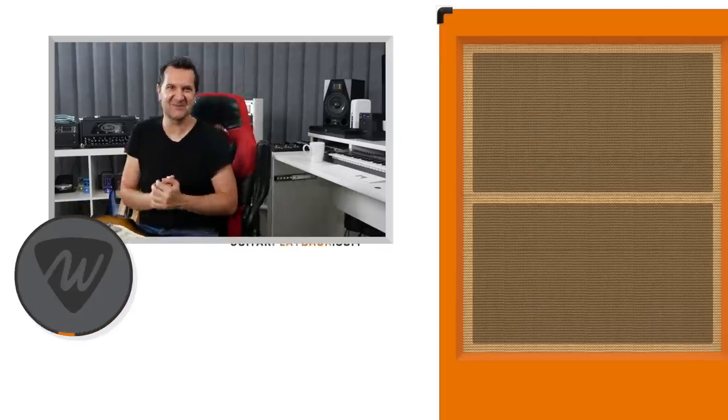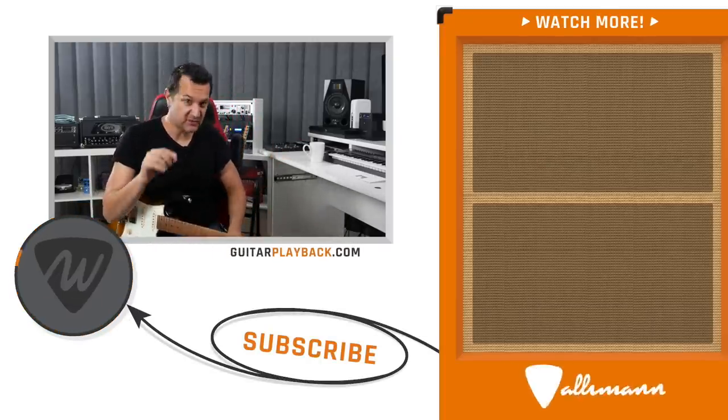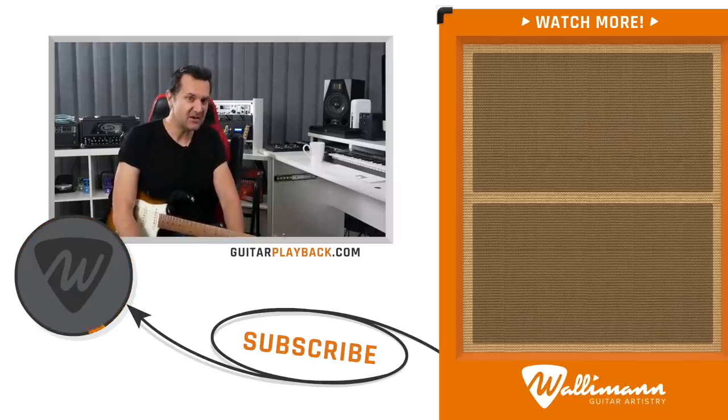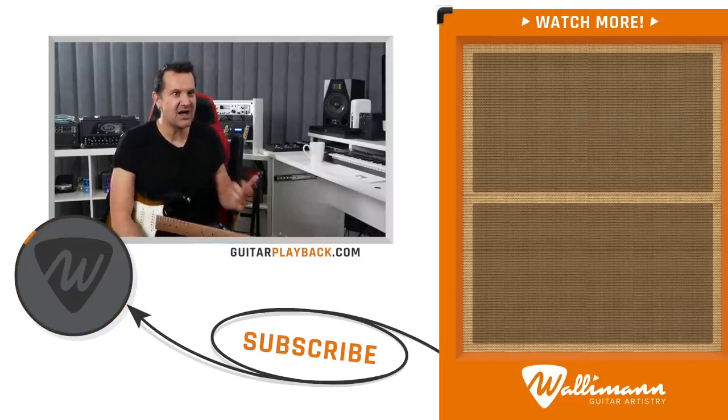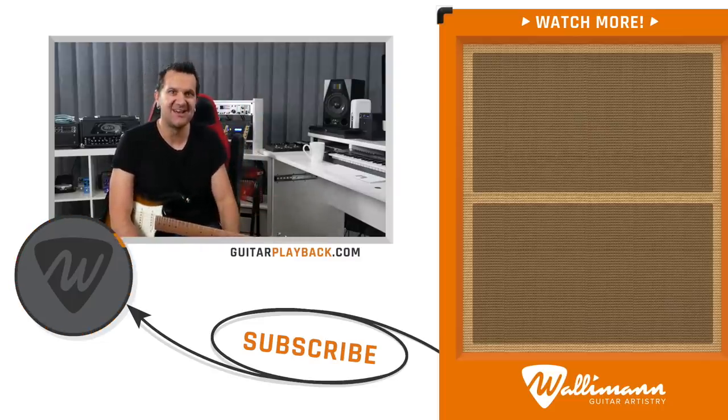If you want to explore this with a backing track, it's available for free with the charts — check out the link below. Sign up once to get access to the assets of this video and many other videos on the channel too. I'm adding new ones weekly. If you already signed up before, just click the link below — it should take you to the play page right away. It's a great way to study and it's completely free. Thank you for watching this video till the end. Subscribe if you haven't already, and click the bell notification so you don't miss any videos. If you want to go further with playing the blues, I have a free masterclass — click that top video. Thanks for watching. Practice well.